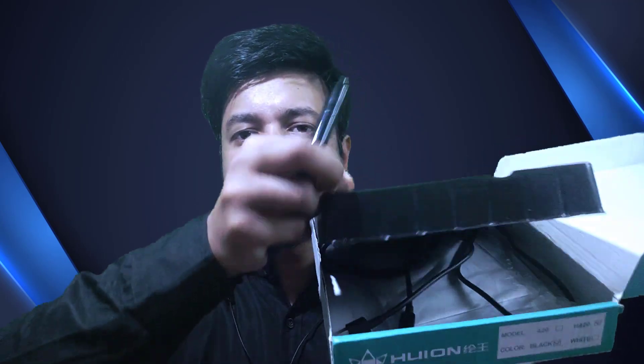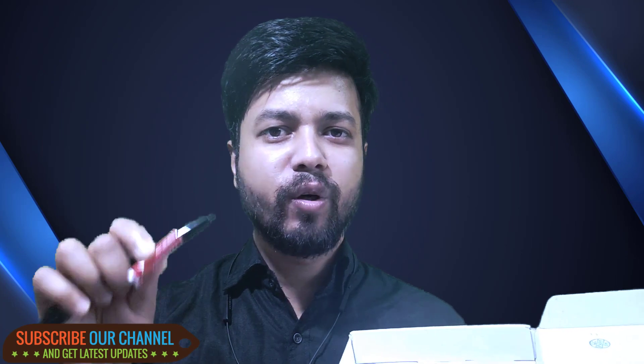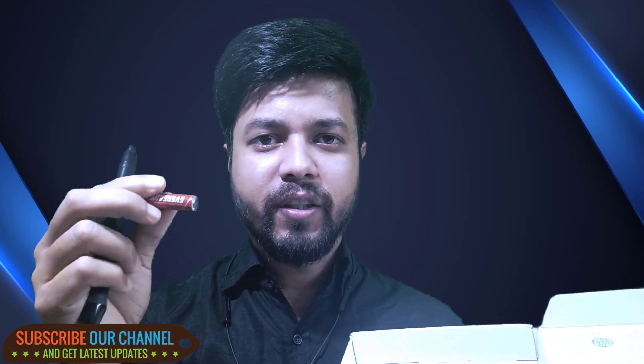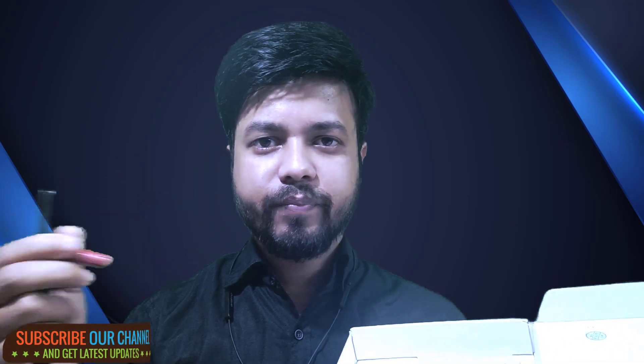Down here you can see a cable is given. Through this cable you need to connect the tablet to your computer. This is a long cable, so no need to worry about that. You need to use a battery in your digital pen, but for the graphic designing tablet itself, no need to use any external battery — when you connect it directly to your computer, it will start working.